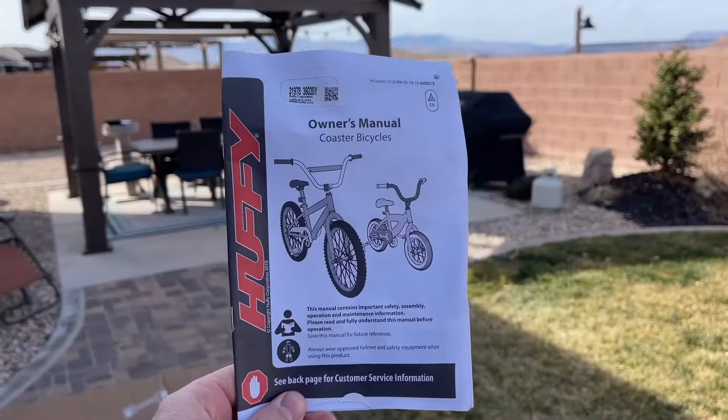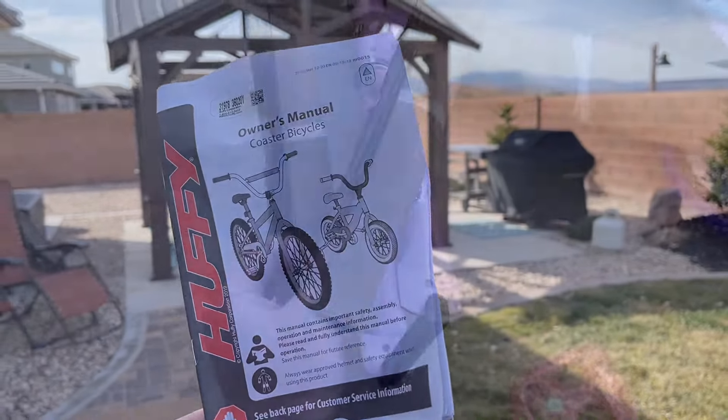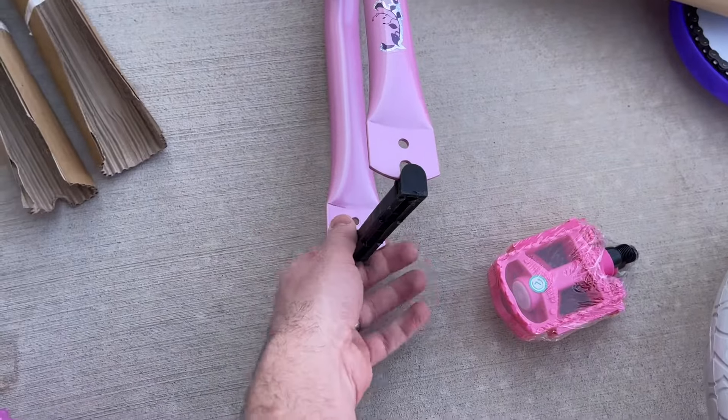I am following the owner-operator manual, and I suggest you do the same in case I miss a step. So just follow this video as demonstration only.